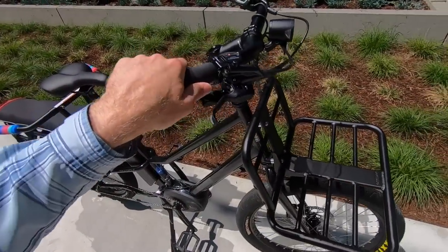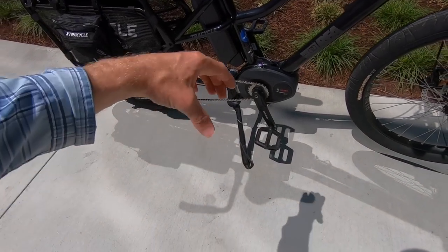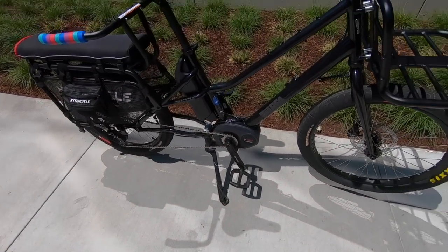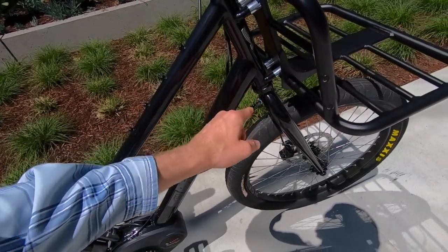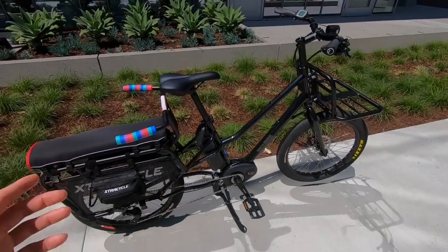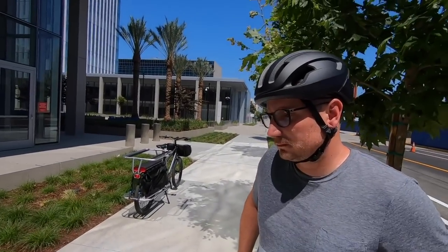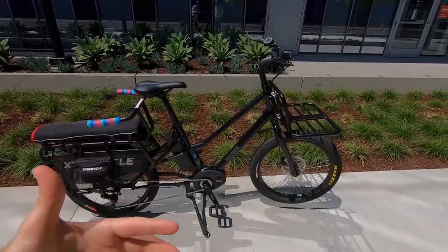We've got the optional front rack here, which works pretty well. I like that it's bolted to the head tube so it's not going to flop around while you're steering or parking. We've got this excellent double-leg kickstand that gives you a lot of stability. You'll notice there's a stabilizing spring up here — the 'Defloppalator' it's called. These are steel frames, so steel tends to be vibration dampening and extra sturdy.